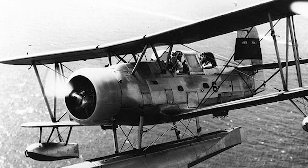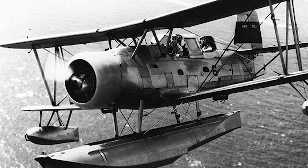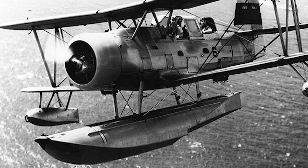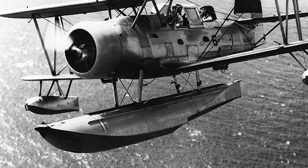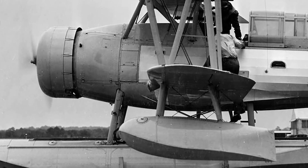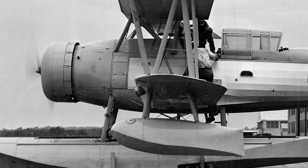Compared to the prototype, there were some improvements made to the production model. A large canopy was added that enclosed both cockpits, and this was streamlined into the tail by a collapsible turtle deck that could be lowered to allow the rear gunner a clear field of fire. The production model also featured a more powerful version of the Wasp engine, now producing 550hp, and had a full NACA-style cowling. Changes were also made to the undercarriage: the amphibious unit was removed, and production models would either come with a standard float for use aboard ships, or a fixed undercarriage for use aboard carriers or when deployed to coastal airfields.